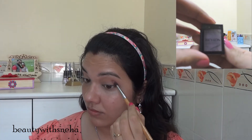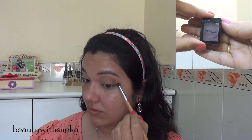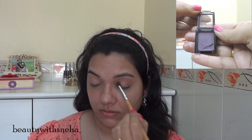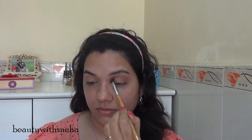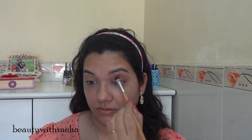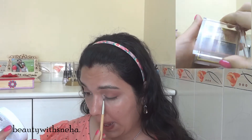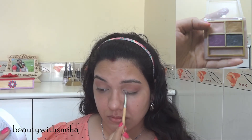Then I am using the Revlon single eyeshadow in the shade Plum to deepen my crease even more. Next, I am using this Lakme Quartz in the shade Silk Route — I am taking this light pink shade and using it in the inner corners of my eyes as a highlight.